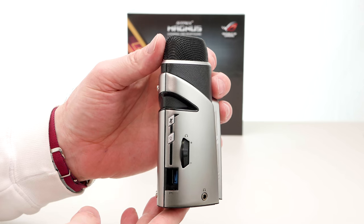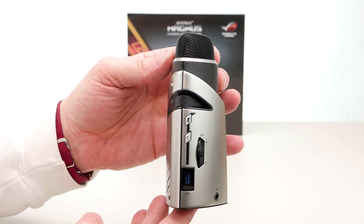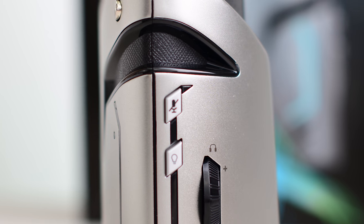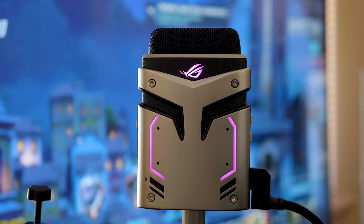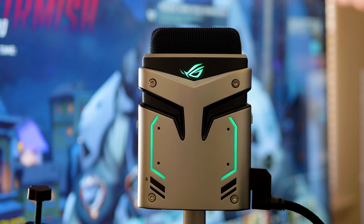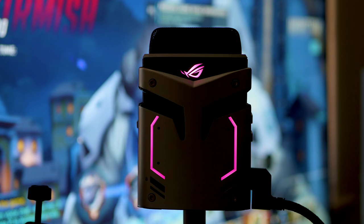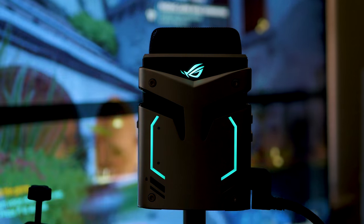On the left hand side you have the mute on and off button. Under that you have the RGB illumination button on and off. The RGB is on the back, so when you're streaming people can see it. And if you use Republic of Gaming or Strix stuff, it's going to link up with all your Republic of Gaming gear and sync with the Aura software, so all the RGB will be matching.